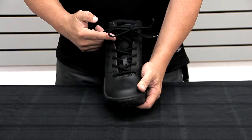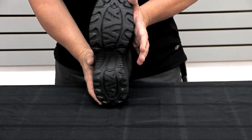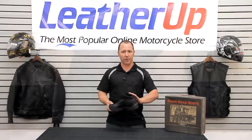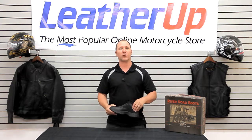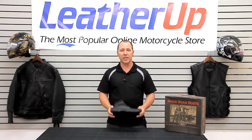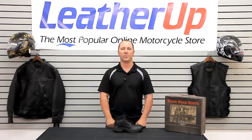It is a lace-up, so it's going to fit a lot more like a shoe does. Definitely for the price point, it's a great shoe — it's comfortable and it's going to keep you protected. The higher back to it gives you some ankle support, so if you're going to be out there on the bike, you'll have that added protection. Again, the River Road Guardian shoe — check it out online at LeatherUp.com. Thanks for watching!